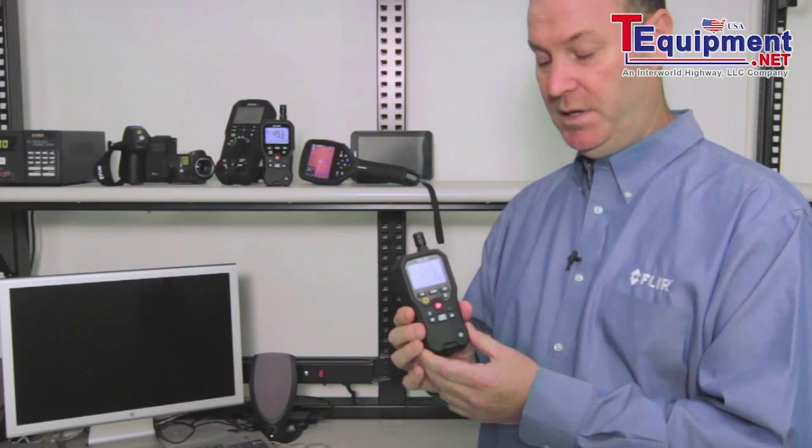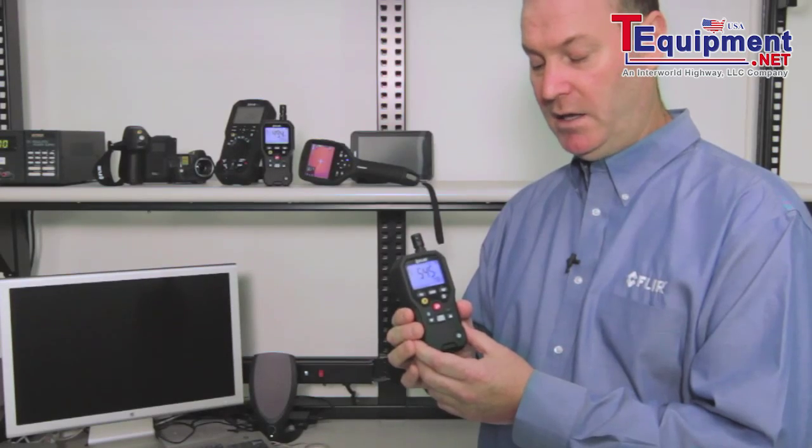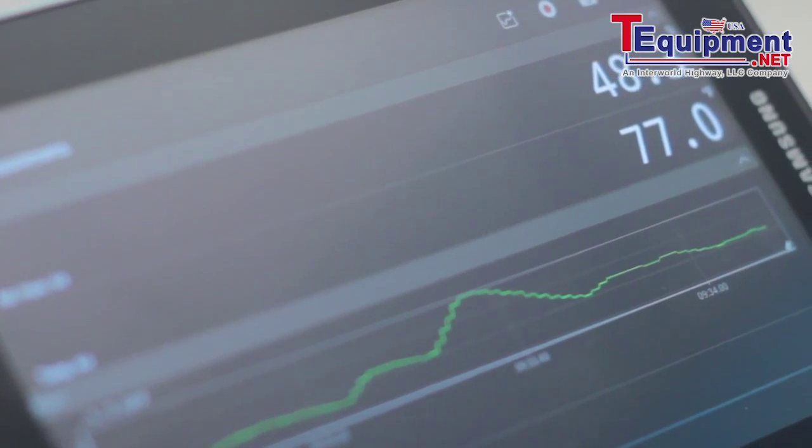One of the nice new features with the new FLIR MR77 is its MeterLink capabilities. It allows you to connect via Bluetooth to our E-series and higher cameras, as well as our new Android app.